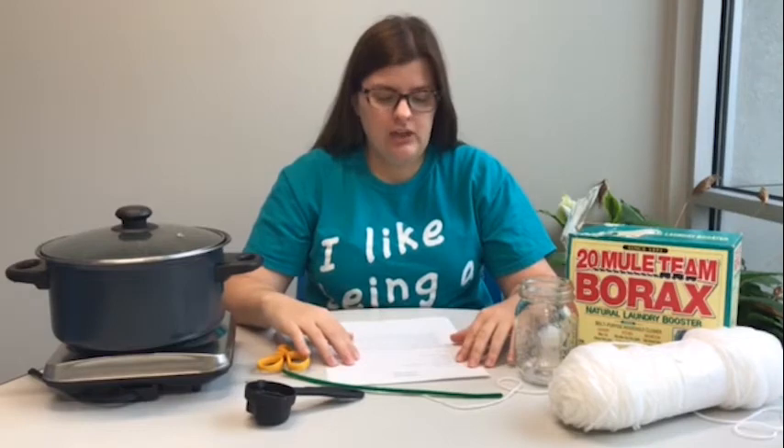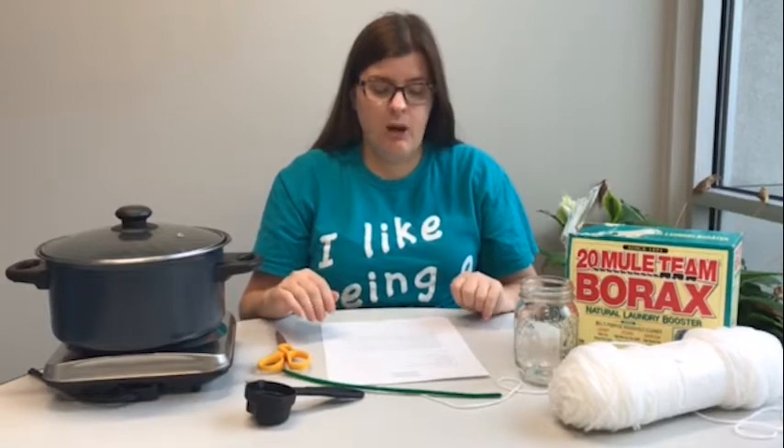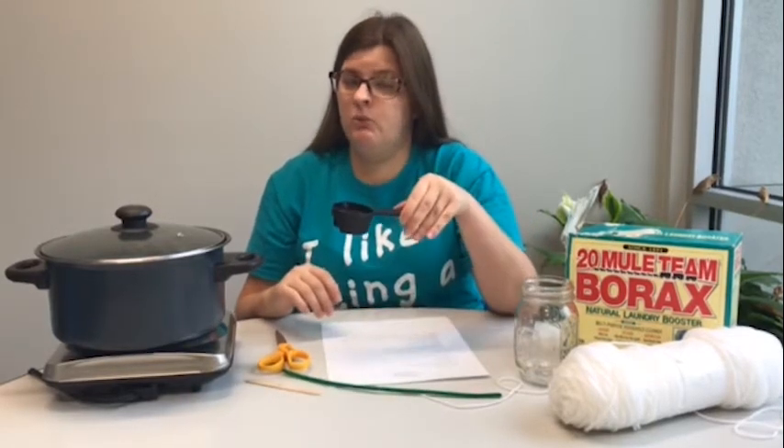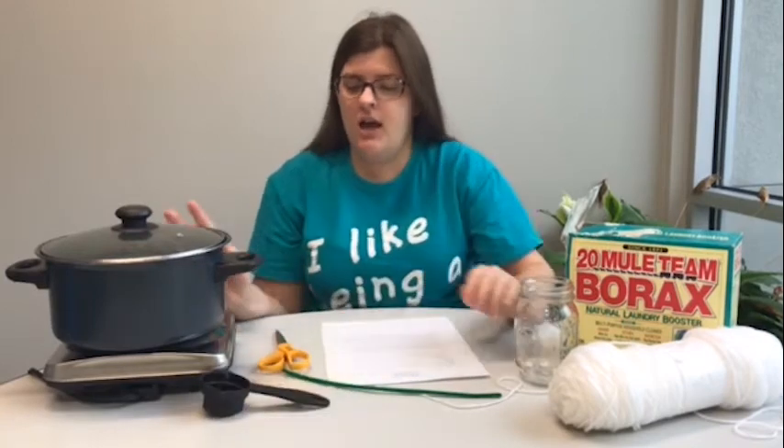The materials we will need is a jar or container that is heat resistant, pipe cleaners, borax, boiling water, string or yarn, scissors, and a popsicle stick or a pencil. I also have a measuring cup to get the boiling water out of the pot.